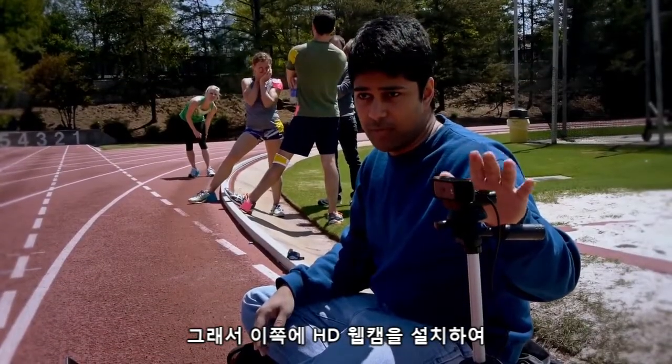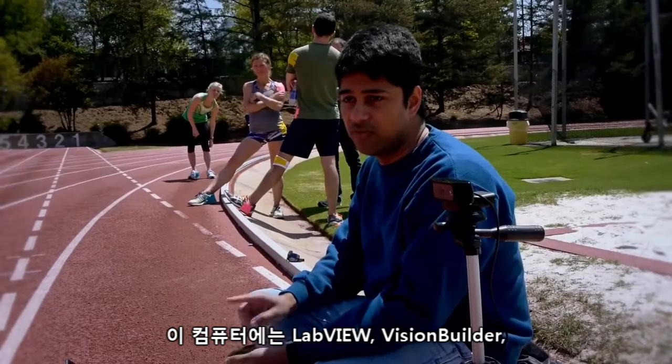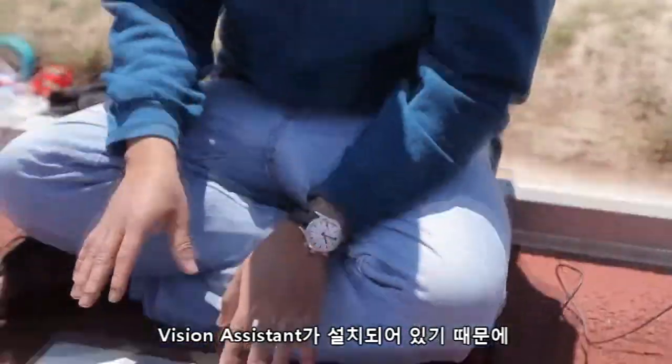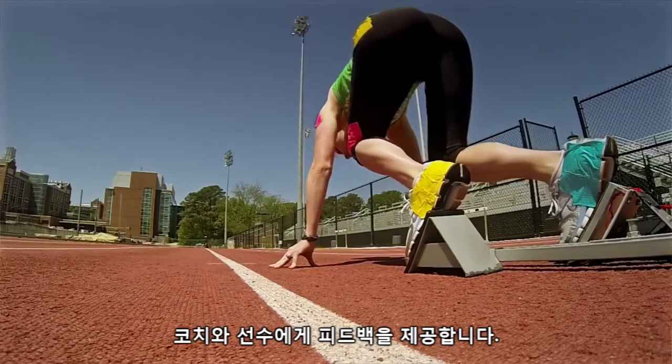We've got this HD webcam set up here to capture the first three steps of the runner's trial, and we've got LabVIEW, Vision Builder, and Vision Assistant set up on this computer to acquire the images and process them in order to give feedback to the coach and the runner.